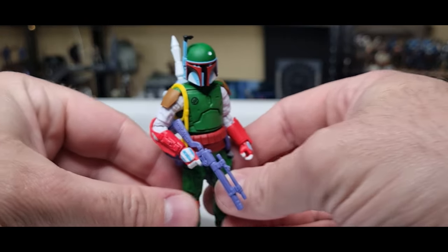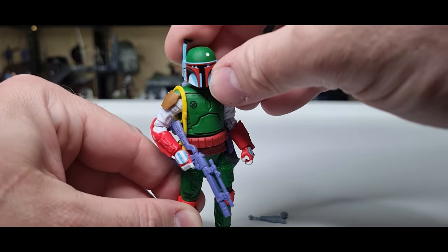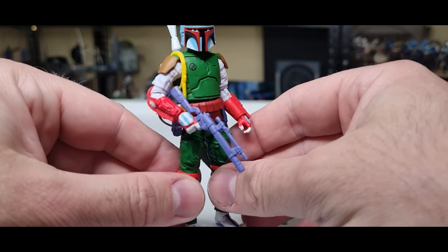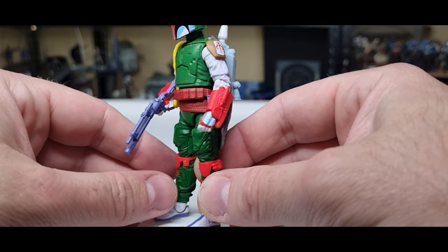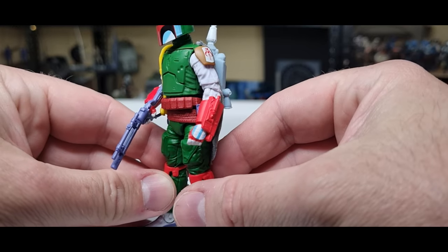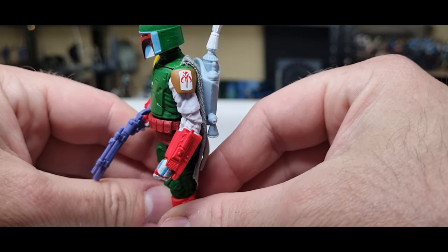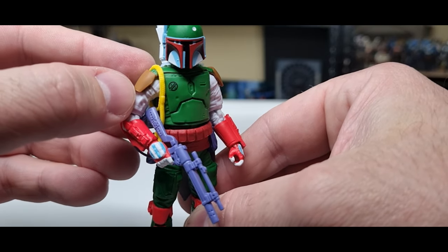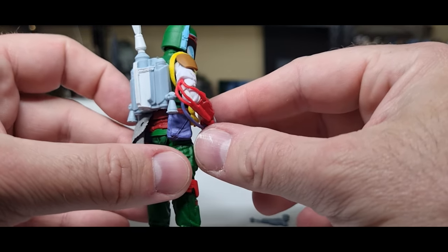The paint applications have been done really nicely. I particularly like the highlights on the T-visor — that sort of reflective, almost cell-shaded look. I've done a few Marvel Legends figures with that cell-shaded style and it's kind of cool. You've also got the mythosaur skull on the shoulder and his little signet on the chest, sticking with those iconic details — it works well.